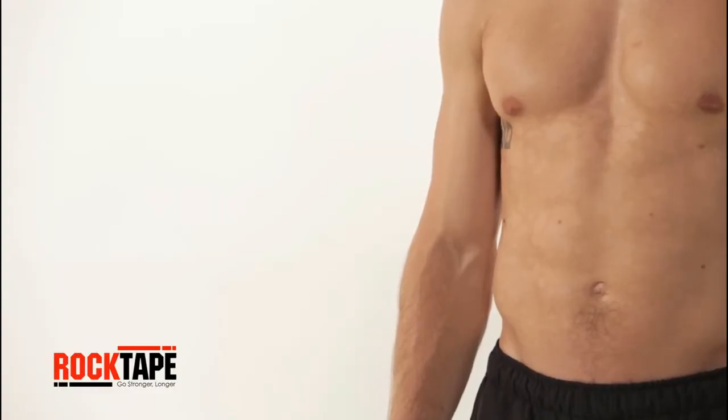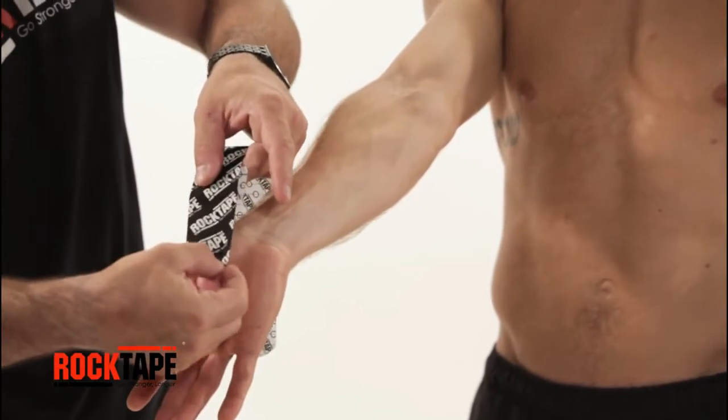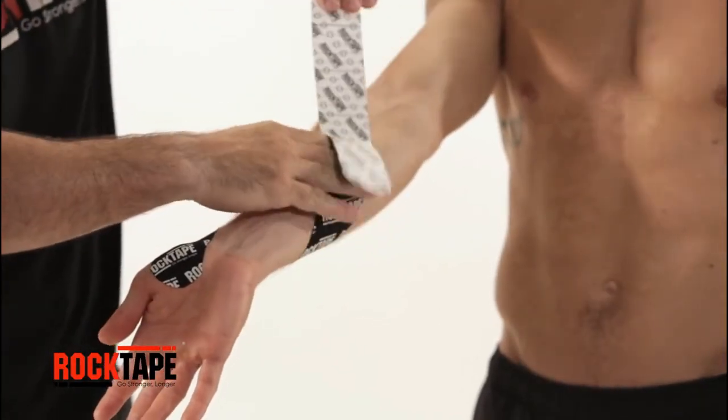Stretch the skin by holding the arm up, palm facing up. Anchor the tape to the palm at the base of the thumb, tape facing out. Pull away the release paper, wrapping once around the forearm. Rub to activate the adhesive.